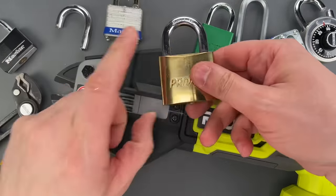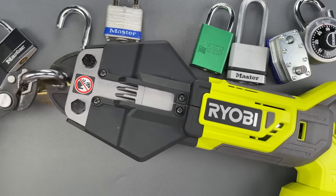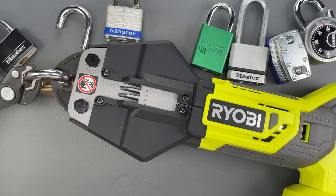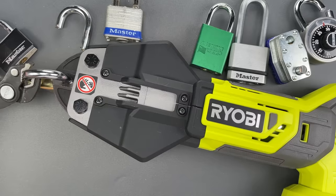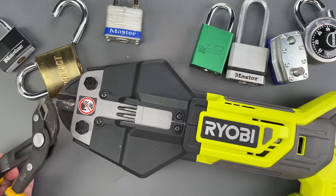Let's move on to this lock. Went through without too much trouble.